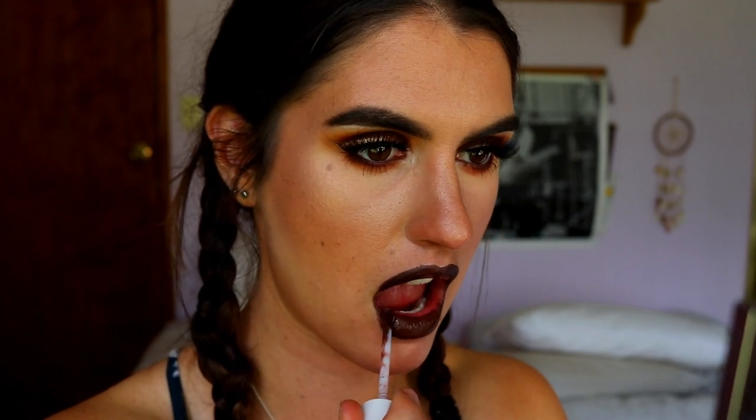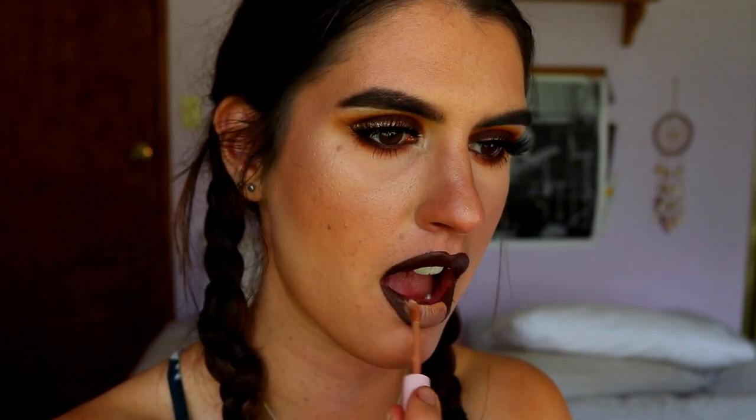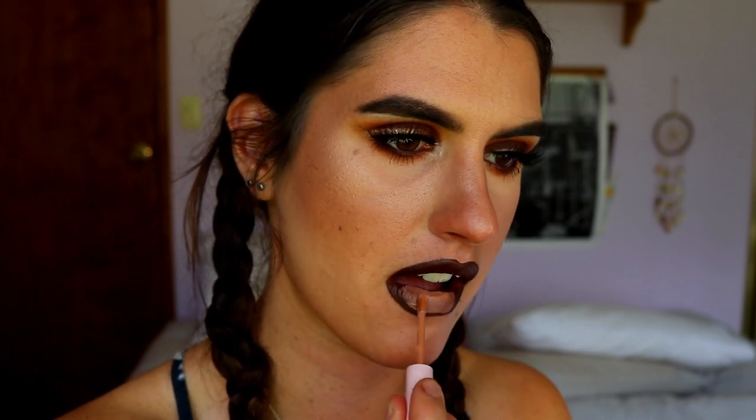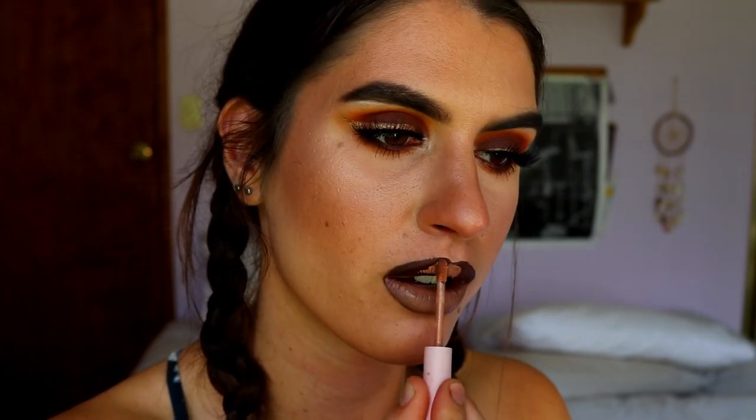I'm going in with the shade Chocolate Wasted from Dose of Colors liquid lipstick — it smells amazing — placing it all over my lips. I do really like Chocolate Wasted but I'm going to tone it down a little with the Kylie Cosmetics velvet liquid lipstick in Birthday Suit, a very light brown nude color. I'm really digging this ombre lip effect — it's so much more wearable and keeps the focus on the eyes.